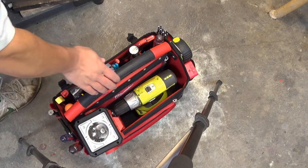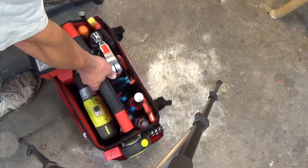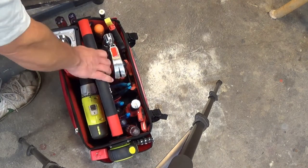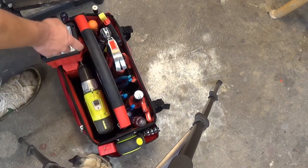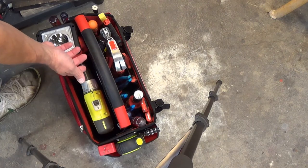Here we are loaded out — probably not my final way I'm going to sort this, I just stuck some stuff in here to demonstrate a little bit. I can tell you right away though that this big fat handle is very comfortable when you add a lot of weight to this thing, because I have a couple of tool bags with a skinny handle and that is not fun when it digs into your fingers.